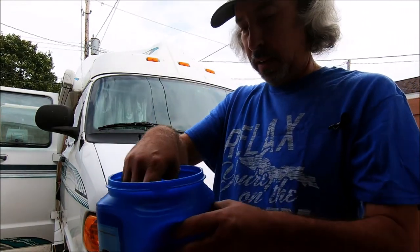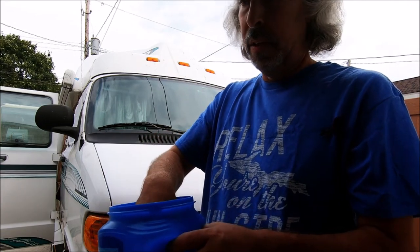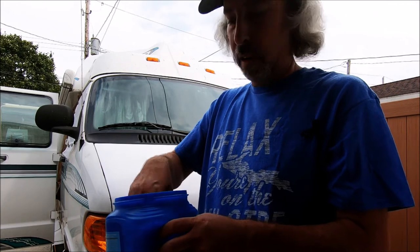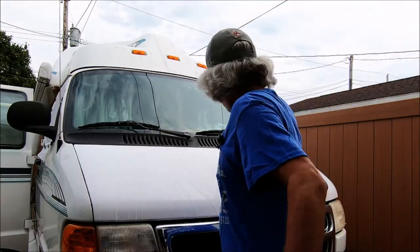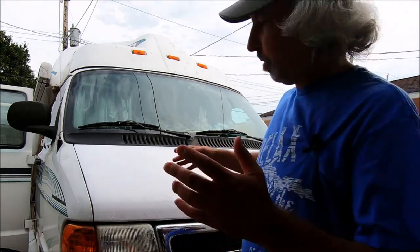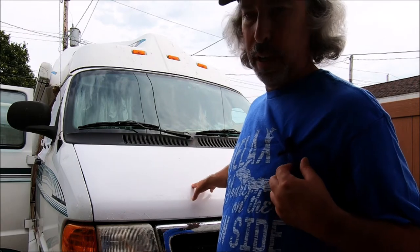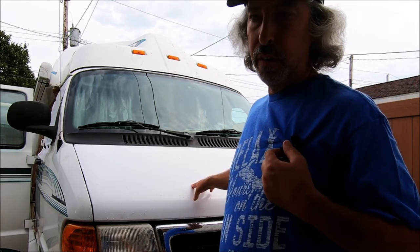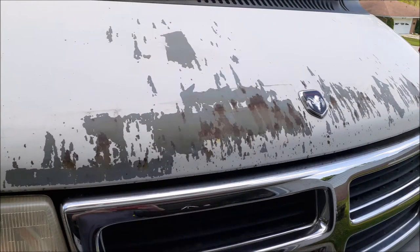I have some hot soapy water here — just dish soap. Side note: one of the few things that's ever broken on my van just broke; my coffee pot stopped working, which is quite a problem. Just going to wash the hood down real quick, and as I do that I'll show you the work that went into it and why I think it's a great way to repaint your hood for 20 bucks.